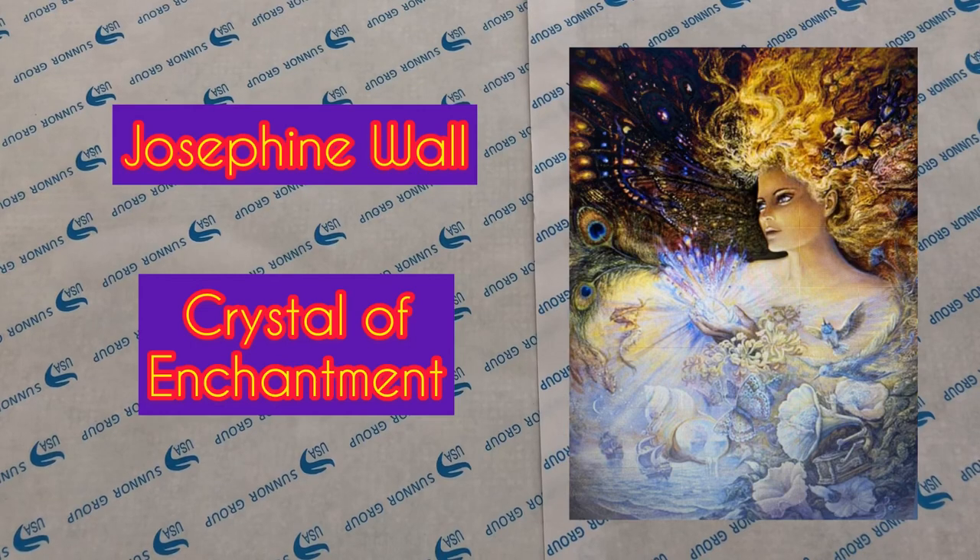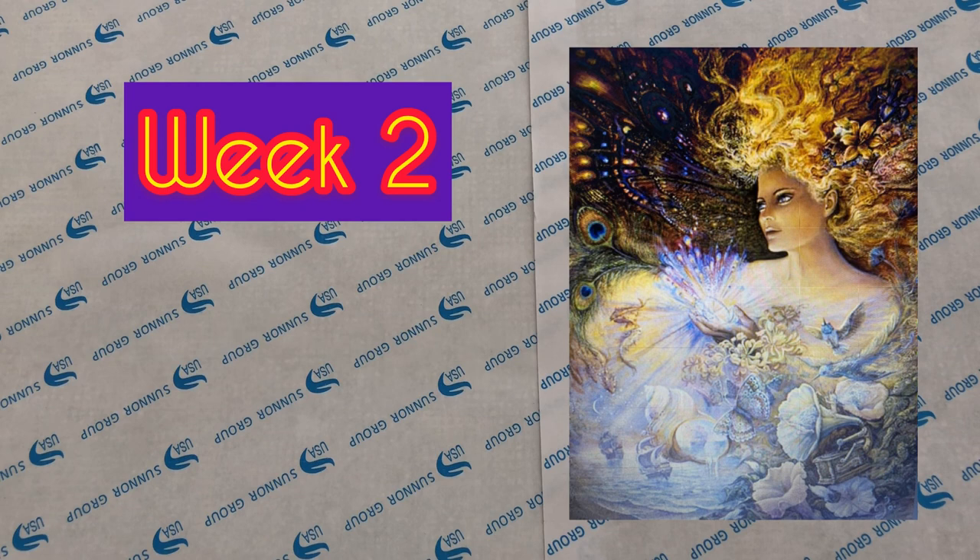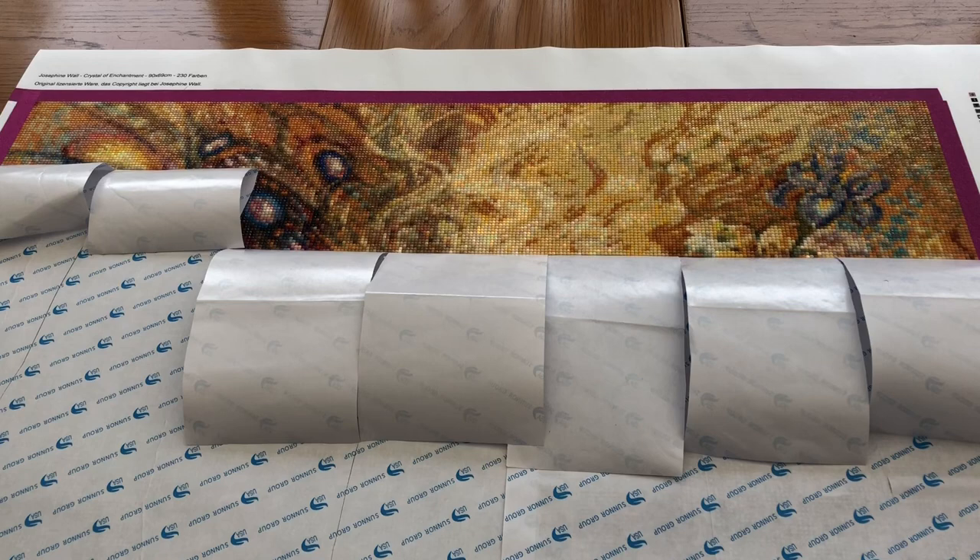Welcome to the week 2 update for the Josephine Wall Crystal of Enchantment picture. This week I've spent 10 hours 24 minutes, making a total of 21 hours 32 minutes. Here is the progress for the end of week 2.